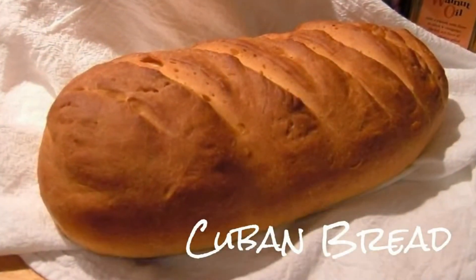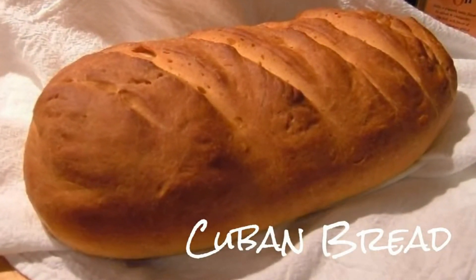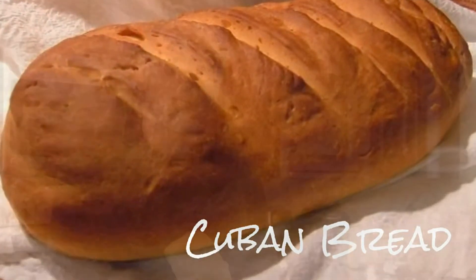We'll start by learning how to turn just five ingredients — flour, yeast, sugar, salt, and water — into a simple and satisfying loaf of rustic cumin bread that you can make in about an hour.